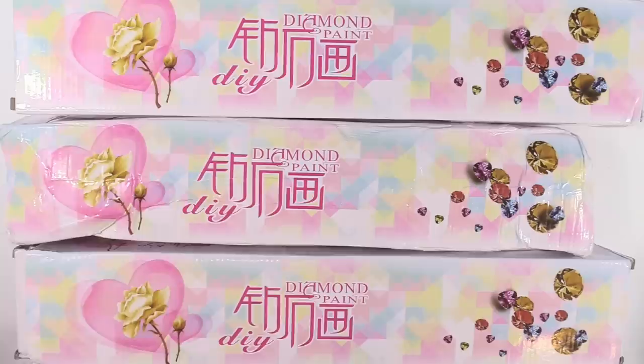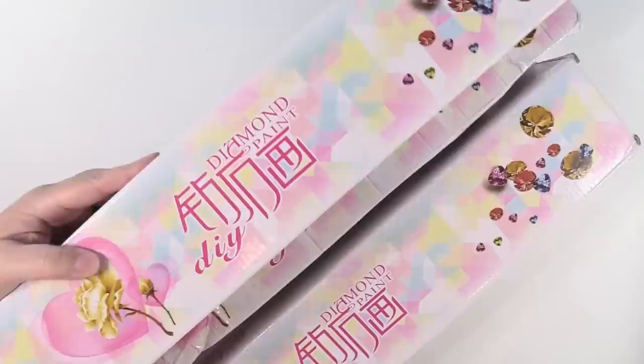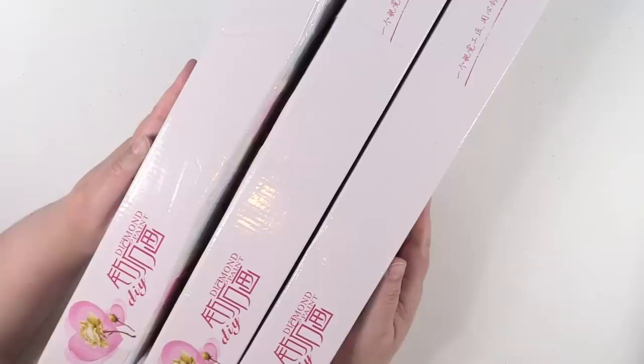Hey guys, it's Shannon and today I have a diamond painting haul for you. As you can see right here, I have three boxes. These all came from the same seller and they were actually piled up like this in a package and all taped together.